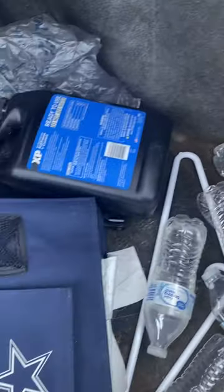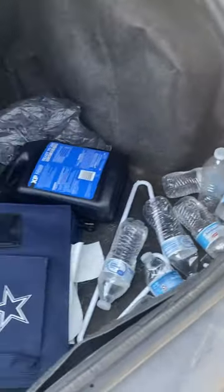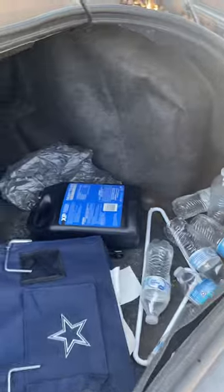Hey good morning guys, it's Alzian here. Today we're gonna be cleaning out the back of the car — kind of messed up, a lot of water bottles. If you're still interested in this type of series, just like, comment, subscribe.